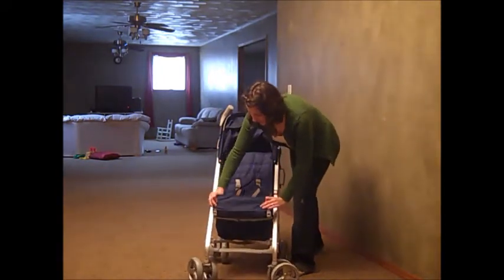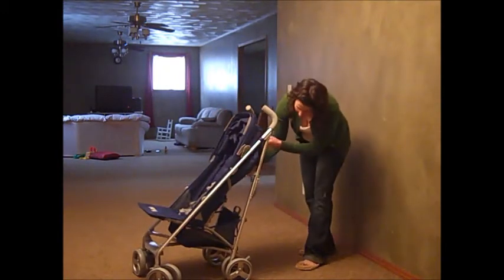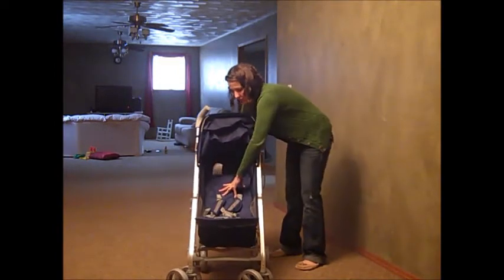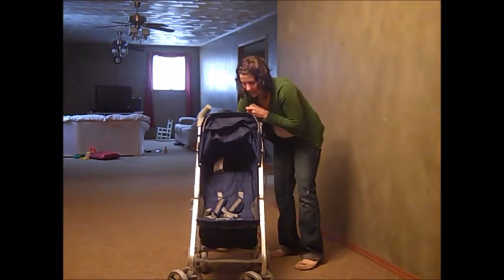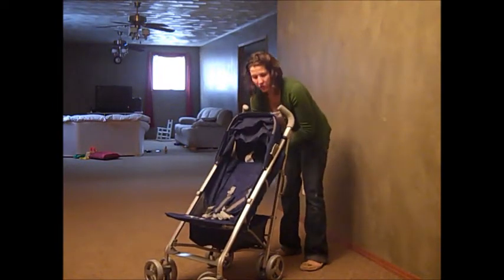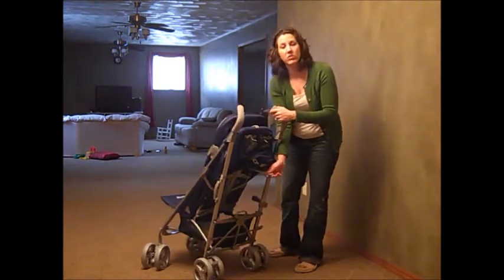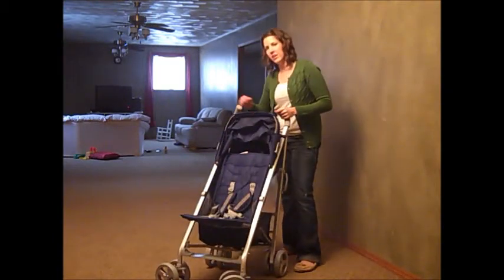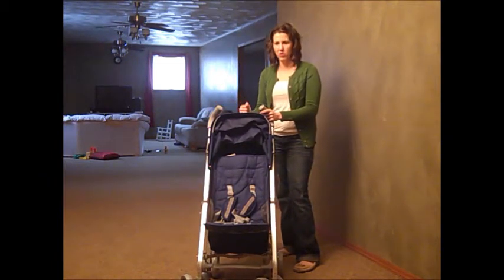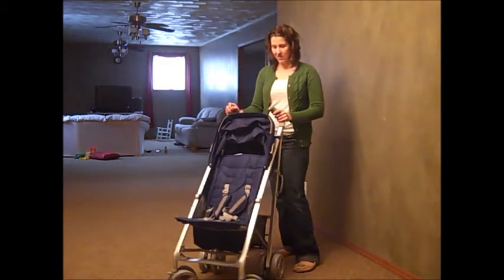This is the footrest that lifts up or down. You can easily lay the seat down if your child wants to recline, and then you just pull this right here and it easily goes up and down. There's no pulling or yanking, which on some strollers is really a pain. But this is excellent.